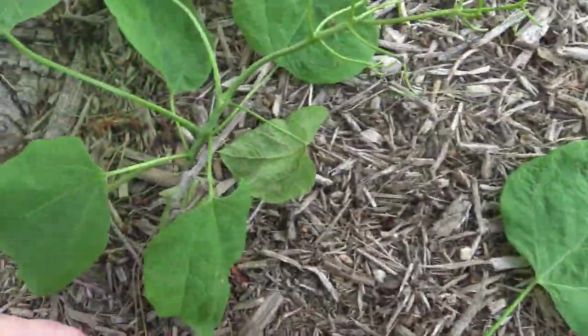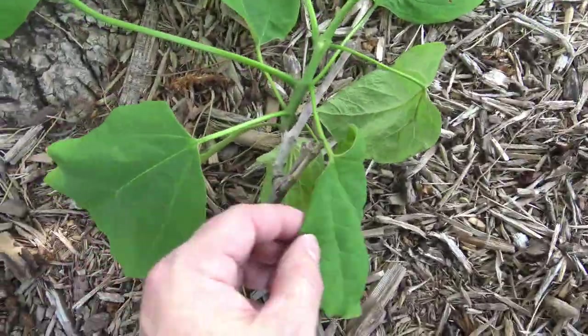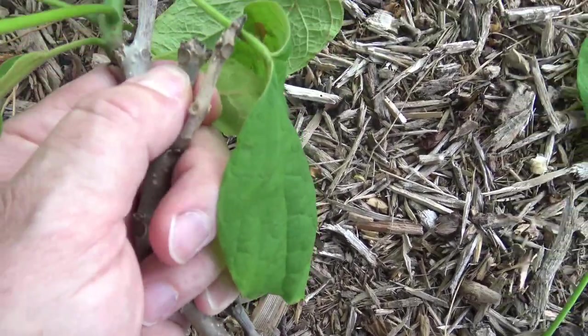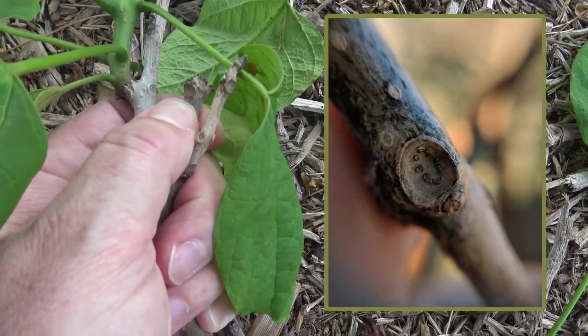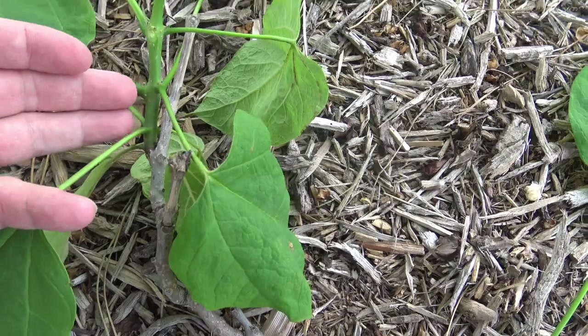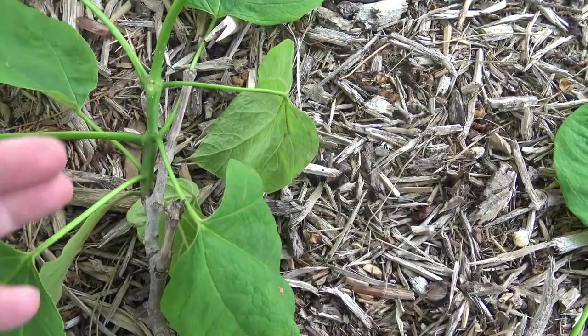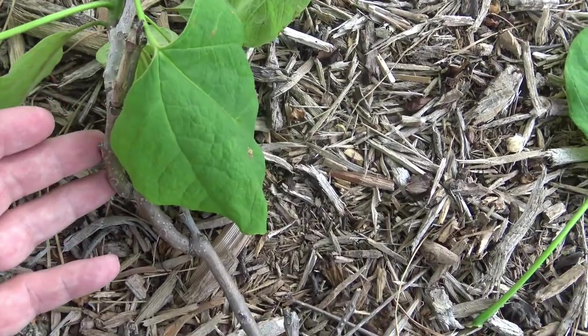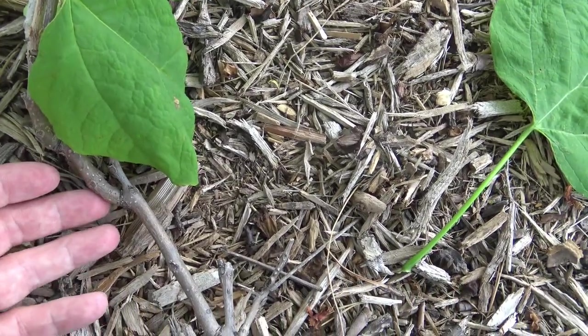If we look closer at the twig, we can see the leaf scar is fairly circular. The newest twig during the growing season will be a bright green color, then changes pretty quickly into more of a gray-brown as you move down into the older parts of the twig.